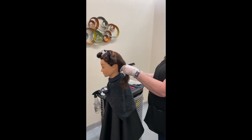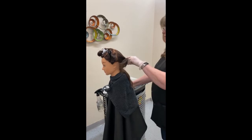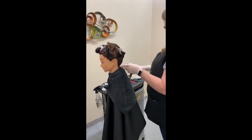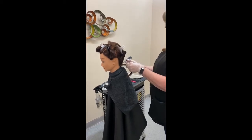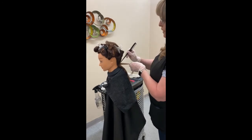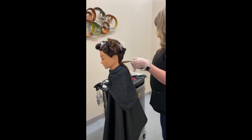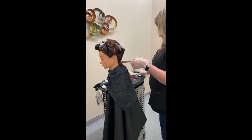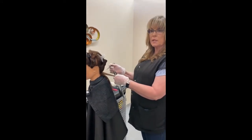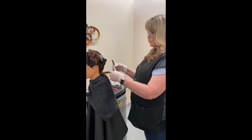I'm going to take about an inch section down from the back and then section this in half again, so I have no more width than a half an inch. Remember, the larger the sections the more stripy it's going to look — like your client has stripes — and the farther away from the scalp you're going to be. The narrower or smaller the sections, the closer you can get to the scalp.